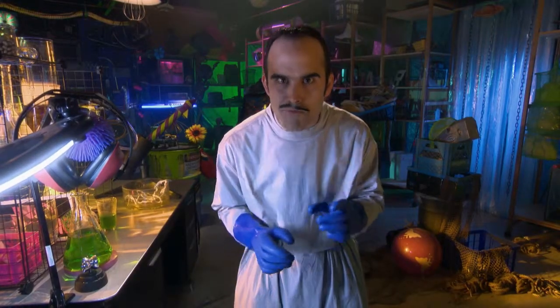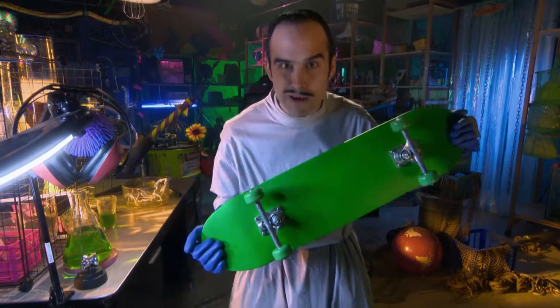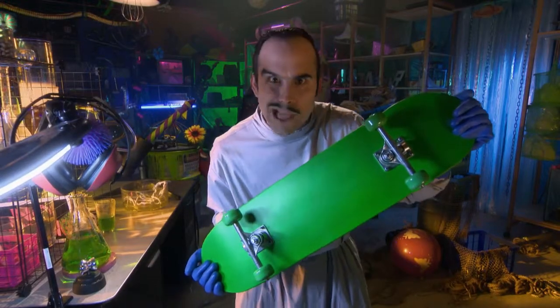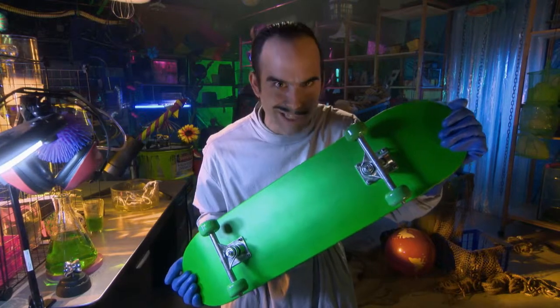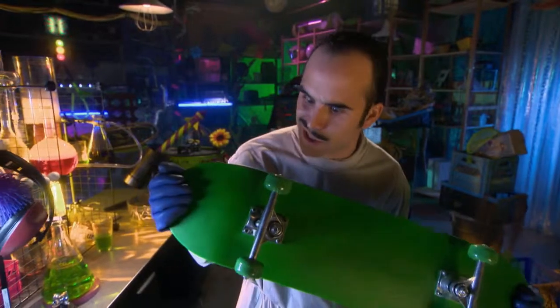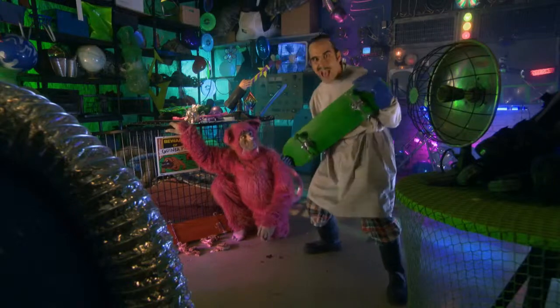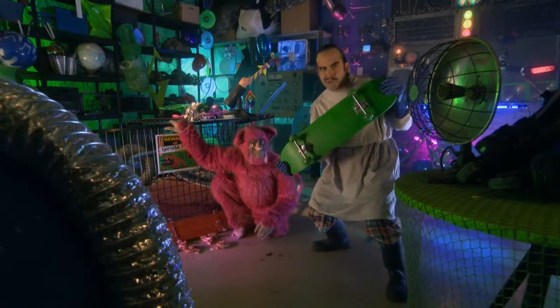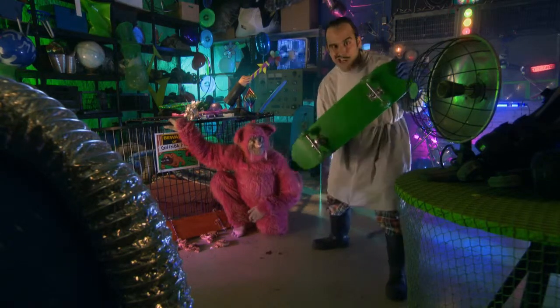Luckily, I have one more prototype to test. The super-duper-ally-ooper-greeny-machiny. Its wheels are made of a plastic called urethane. It reduces friction, the force that makes things stick together. But if we look more closely, you'll see urethane has rough muffiny bits too. Those will give us just the right amount of traction for ultimate grain-meister control. My personal, environmentally friendly, grainy machine with superior traction action.